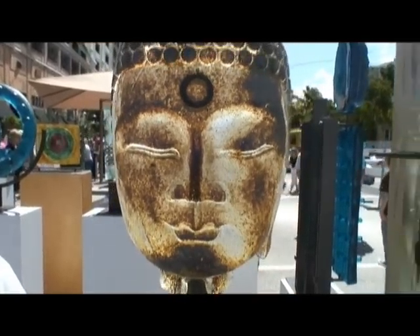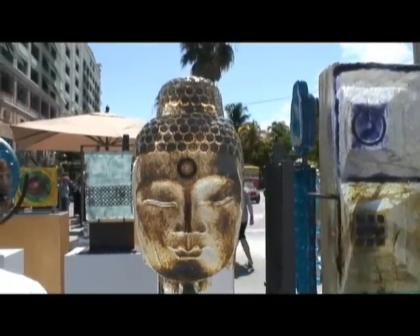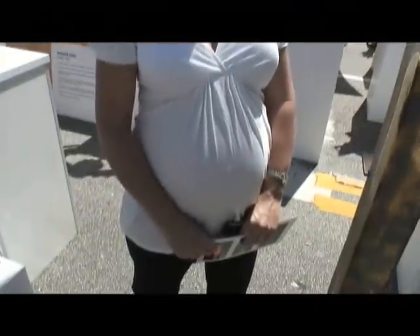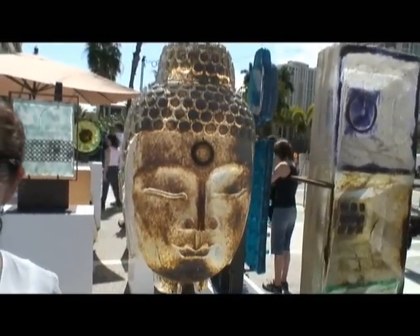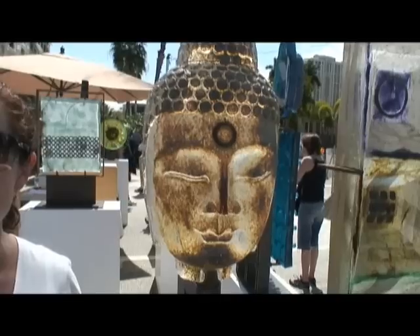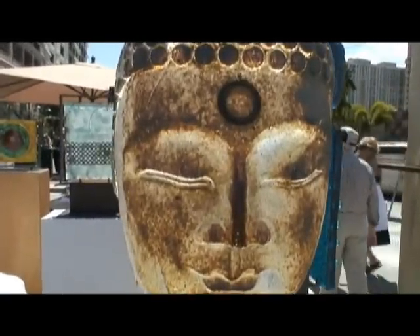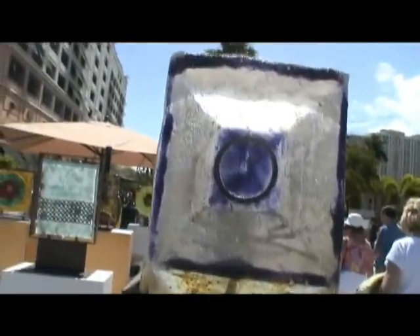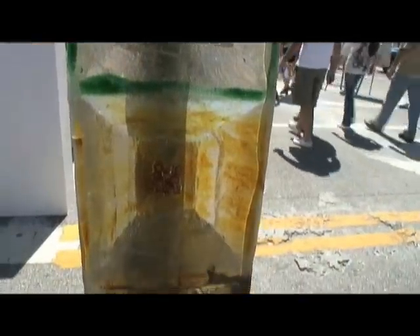We're standing in front of a brilliantly backlit sculpture, and we have an artist here — what's your name? Marlena Rose. Tell us about this piece, Marlena. This is sand cast glass — all of the work here is glass, poured in a liquid state into a sand mold, which gives it a little rough texture. And the one next to it is also sand cast, and I incorporate found metals put into the sculptures.